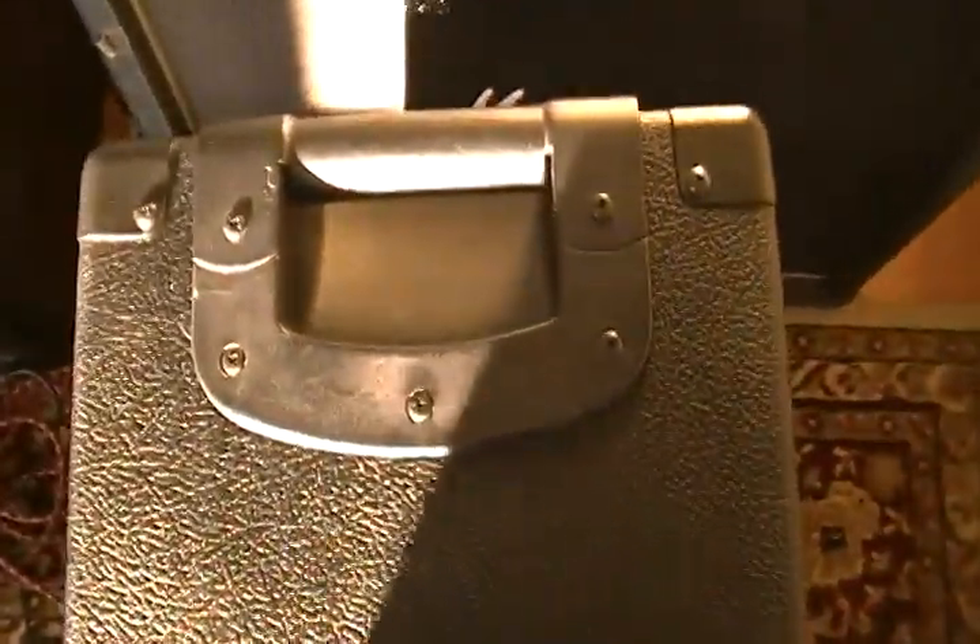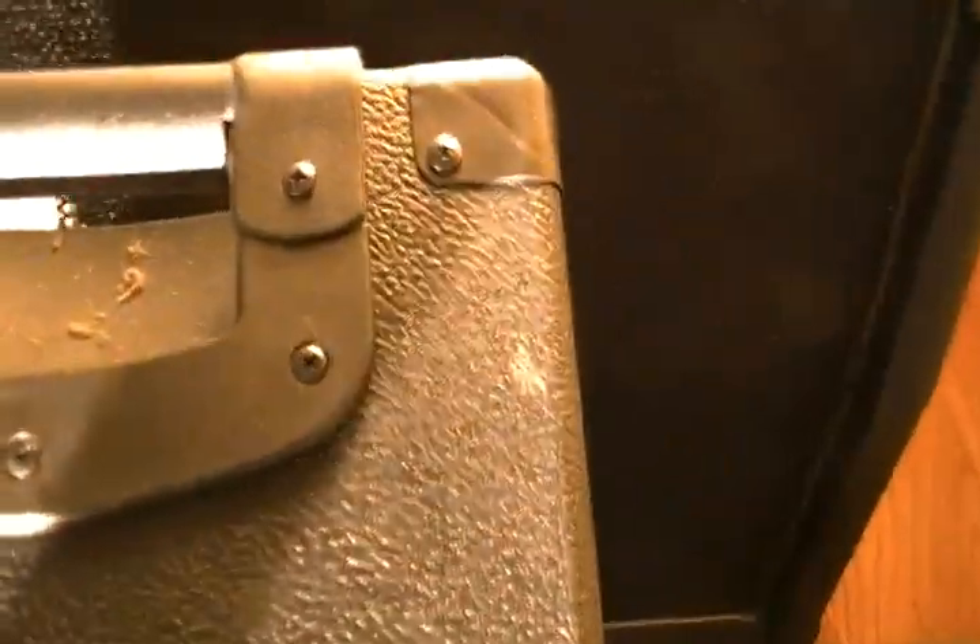Now I'm going to show you both sides. This is the left side of the amp - you can see the tolex and everything is in really excellent shape, no tears in it whatsoever. Now I'm going to flip it over and show you the right side. As you can see, the tolex is in excellent shape on this side as well, other than being a little dusty.